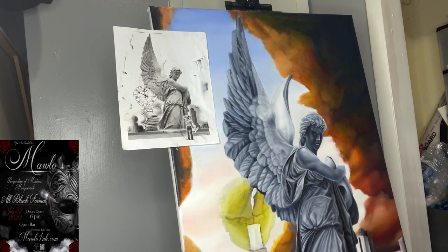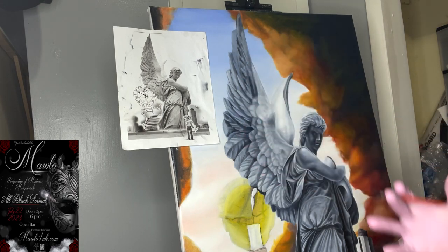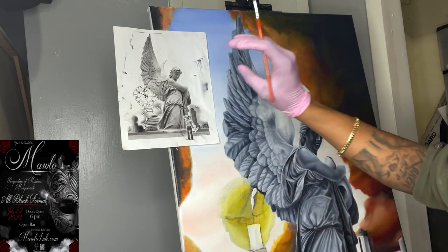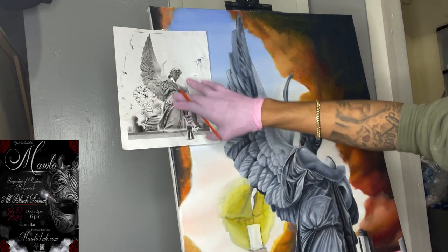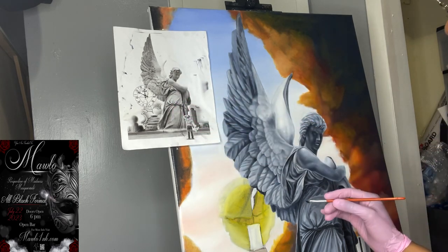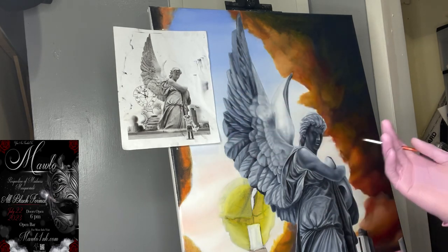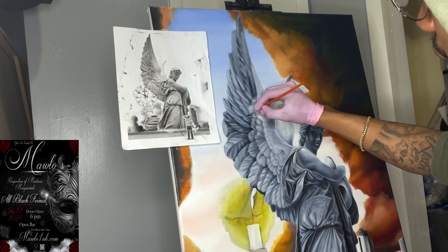Just enjoying the process and bringing this vision to life — and it should be your vision, not someone else's art. My thing is, anytime I'm using a reference of somebody else's art, I have to approach the piece as if it were my own, as opposed to how they approached it. I feel like that's just a challenge to myself.